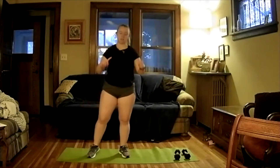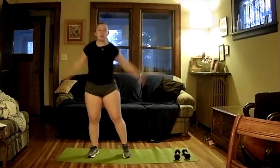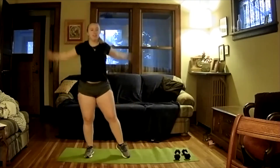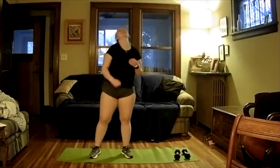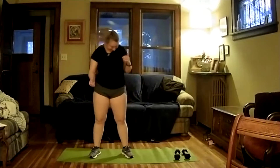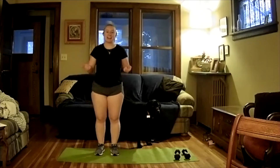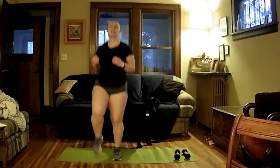Let's get our arms going backwards, kind of sway side to side, keep stepping. Let's go forward with our arms, then get a little bit of a neck roll in. Let's go ahead and do high knees again to end the warm-up.